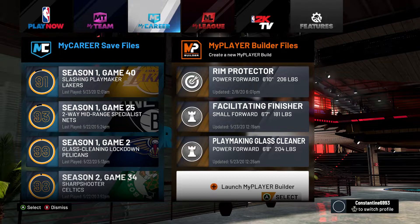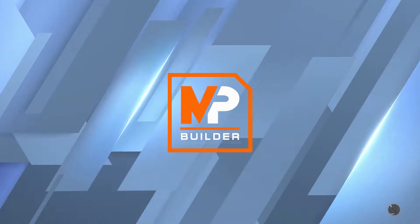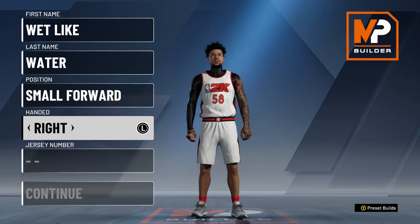We're going to be making the two LeBron James builds — the best builds that replicate LeBron James' playstyle. First up is going to be the Facilitating Finisher, Small Forward position.